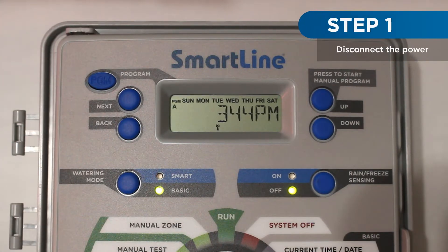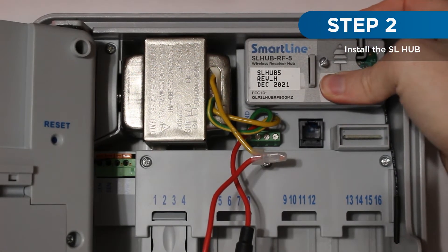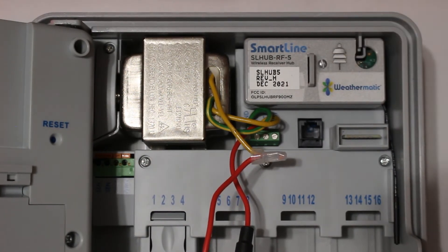To begin installation, first disconnect power from the controller. Next, install the SL Hub into the controller. Insert the antenna into the holder. Be sure to fully secure the SL Hub into the controller.